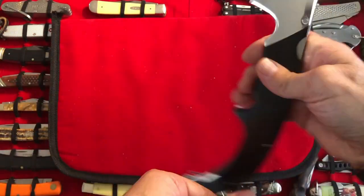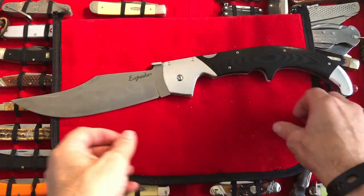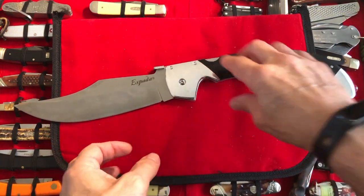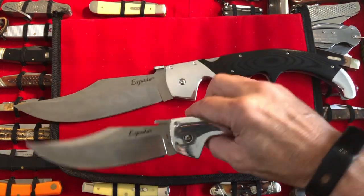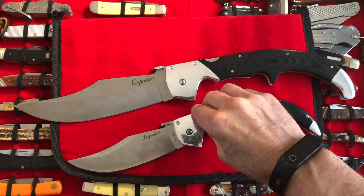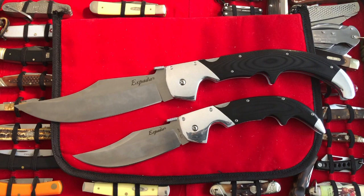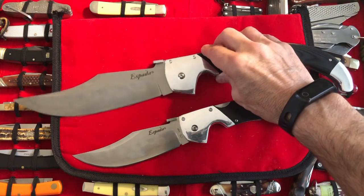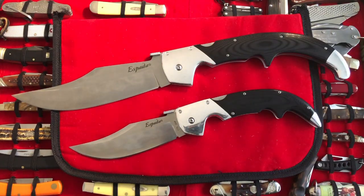Do I carry it every single day? No. Do I carry it a week at a time? Yes. Why? Because I can. Very comfortable. Very cool. I can't say enough about them. I think they're some of the coolest knives out there.